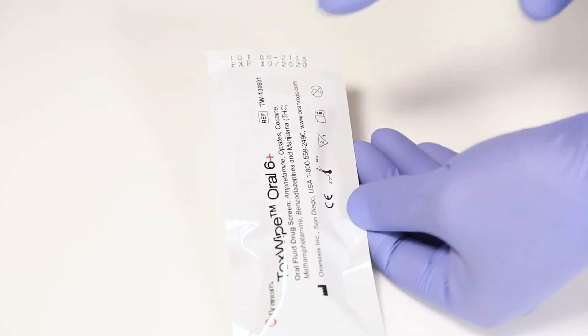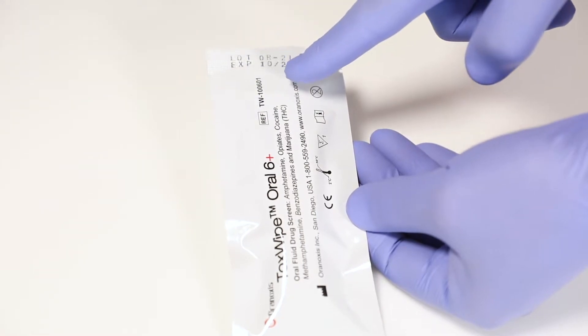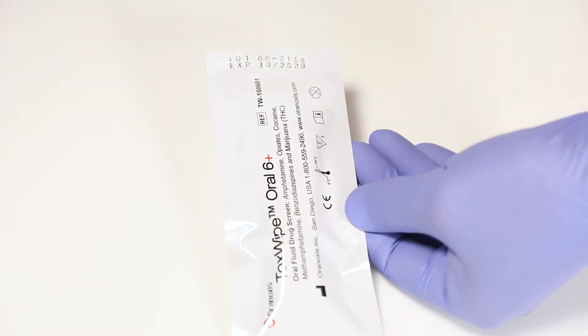First, check the expiration date printed on the pouch of your device. Any expired tests should not be used and should be disposed of.